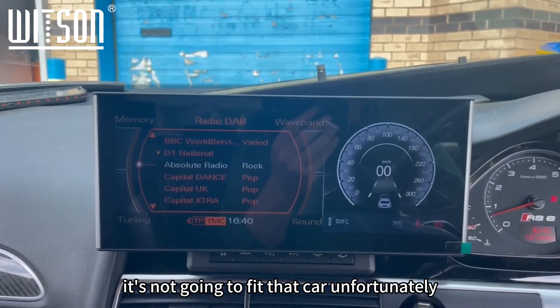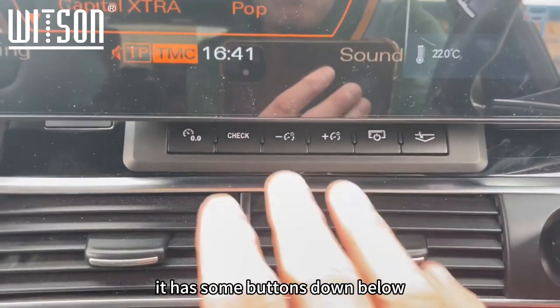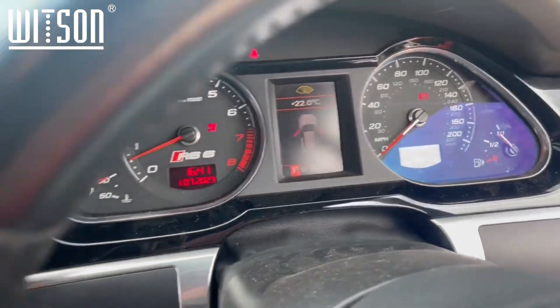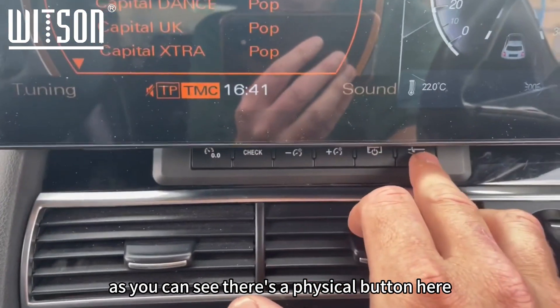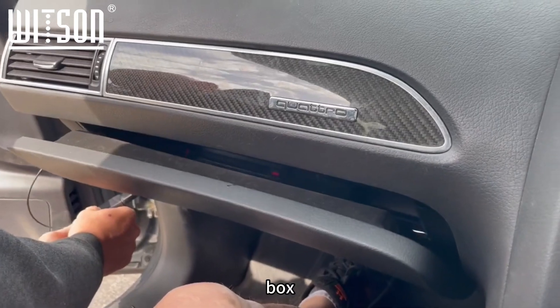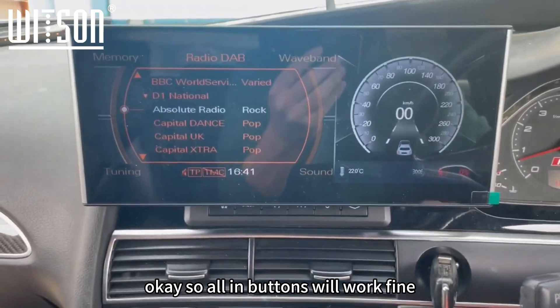— it's not going to fit that car unfortunately. You do have to have this sort of interface. As you can see underneath here, it has some buttons down below — these all reference what's on the MFD display over here. There's also a physical button here which opens the box.